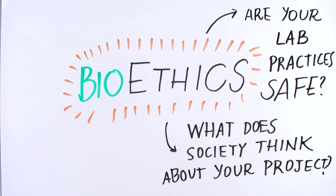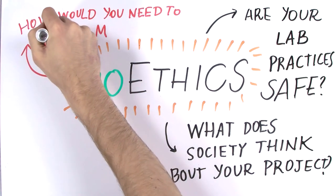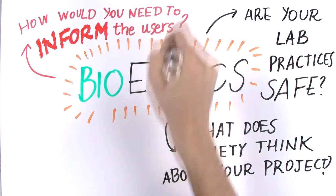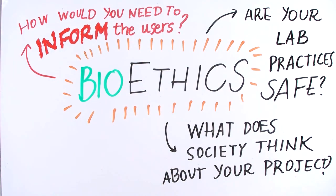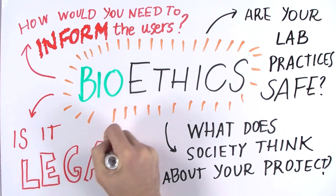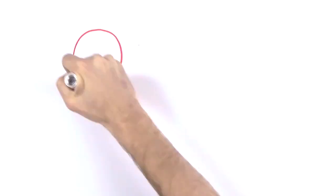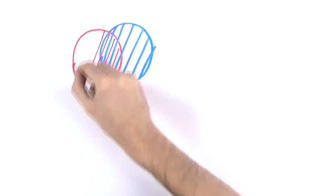For instance, in a project where you use bacteria to filter drinking water, you may conduct surveys to ask people if they would drink this filtered water and what kind of information they would expect you to provide with your product. You will probably also need to look into the legislation — will your machine be allowed to be used under current law? For more information on this, look at the ethics part of the module.